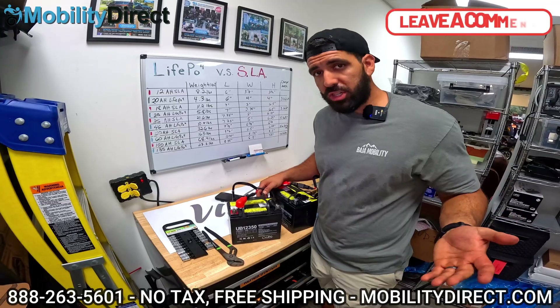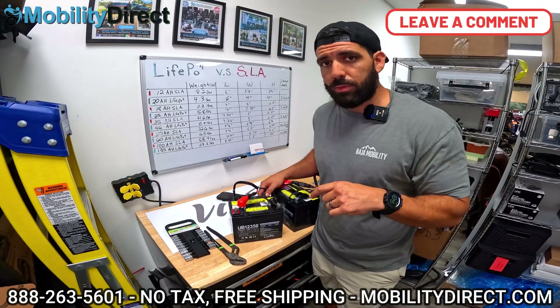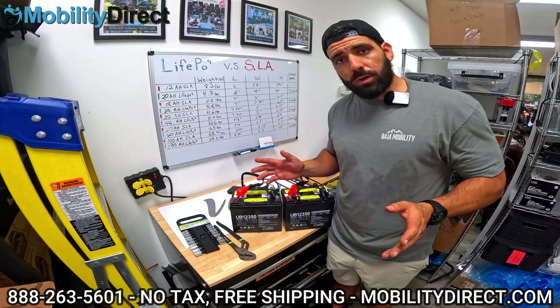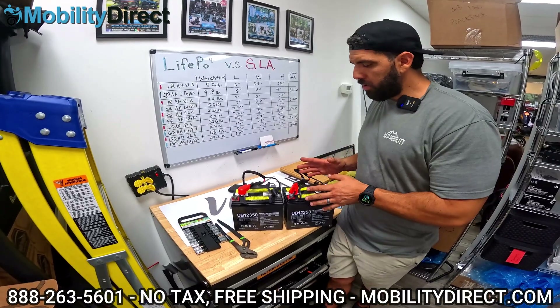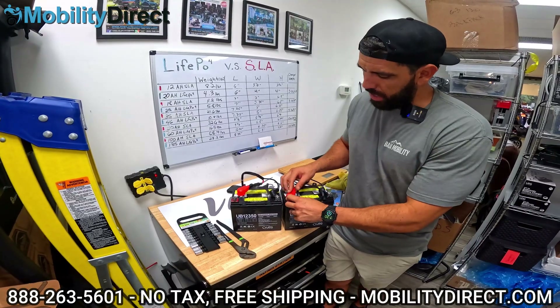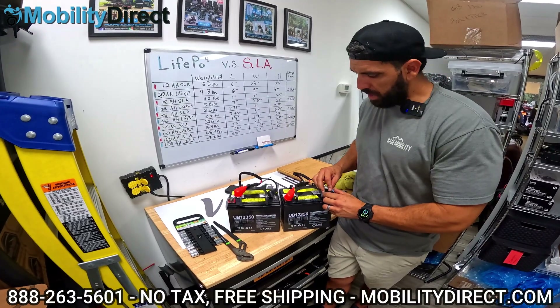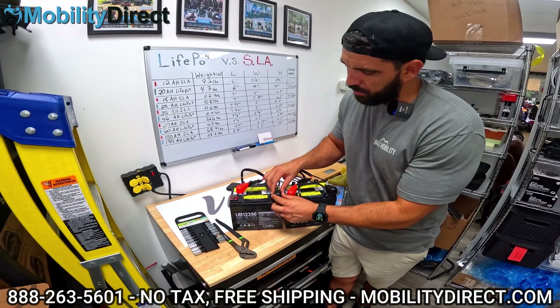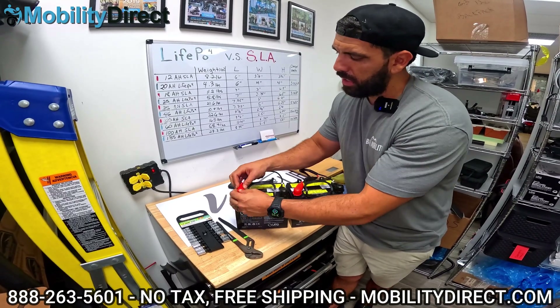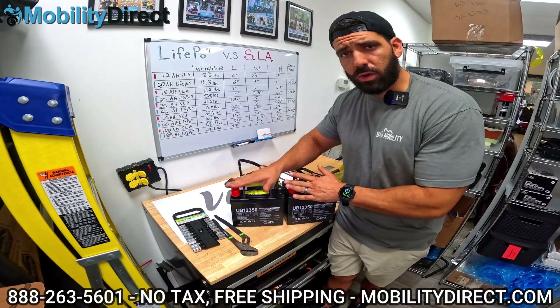If you have any questions along the way that I'm not answering, leave them in the comments section — I'll personally respond within one business day. Assuming you've changed the batteries, you've got two new batteries with the wire harnesses connected the right way — red going to red, black going to black. Make sure you put your silicone covers on protecting the terminals to prevent corrosion, rust, and oxidation. That's what those silicone covers are for, and also to prevent accidentally bridging the terminals with a metal object.